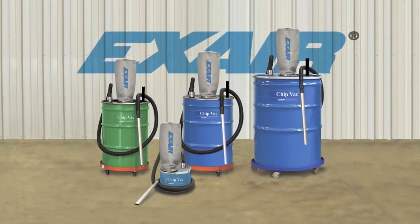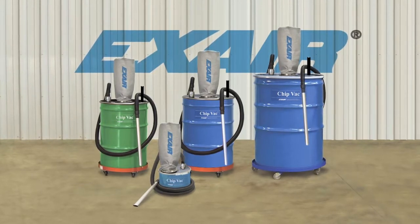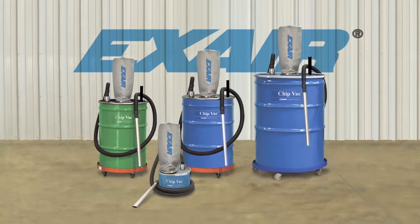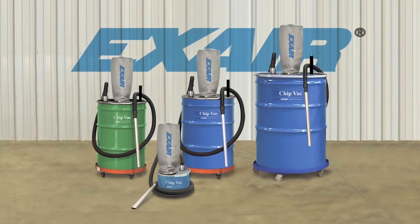X-Air's chip vac is an industrial duty vacuum that picks up dry or wet chips and delivers them to an ordinary drum. The chip vac is used to clean chips from fixtures, floors and work surfaces of machining centers, lathes, saws, mills and other industrial equipment. There's no motor to wear out or freeze up, no impellers to clog and no moving parts to wear out.